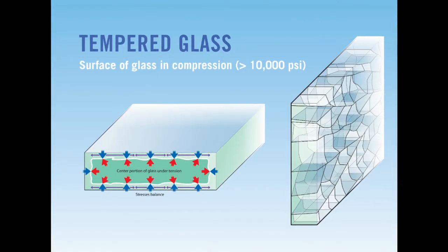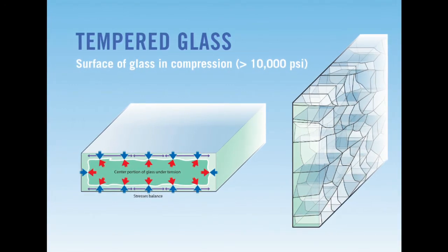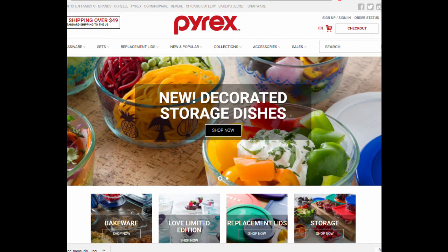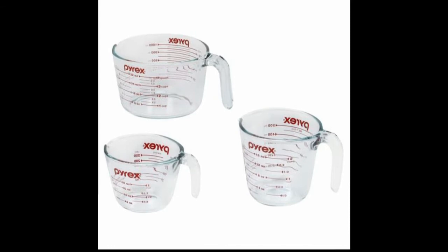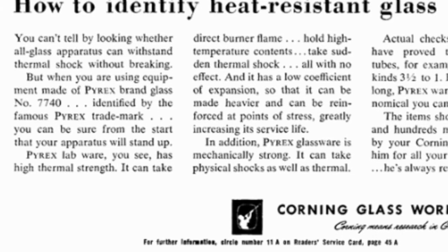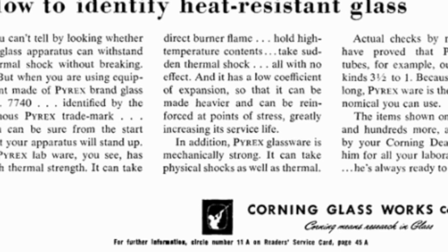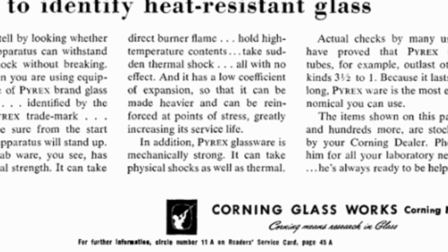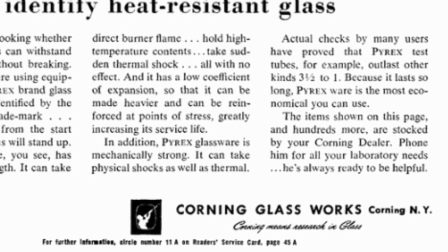Another technique is called tempering. In this process, a finished piece of glasswork is slowly heated to a very high temperature — around 600 degrees Fahrenheit — and then rapidly cooled with short bursts of air. The most popular heat-resistant glass is a product called Pyrex, which uses various additives to give it great heat-resistant properties. Here's a quote from a paper they released in 1954: Pyrex labware has a high thermal strength — it can take direct burner flame, hold high temperature contents, take sudden thermal shock, all with no effect. And it has a low coefficient of expansion so that it can be made heavier and reinforced at points of stress, greatly increasing its service life.